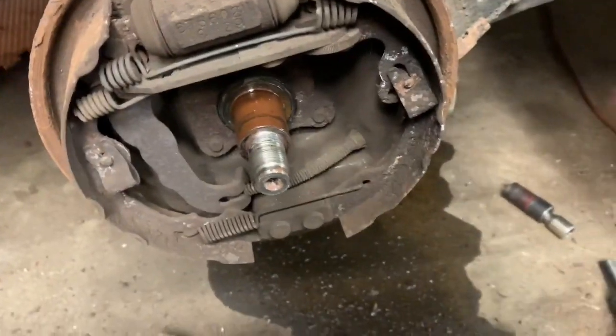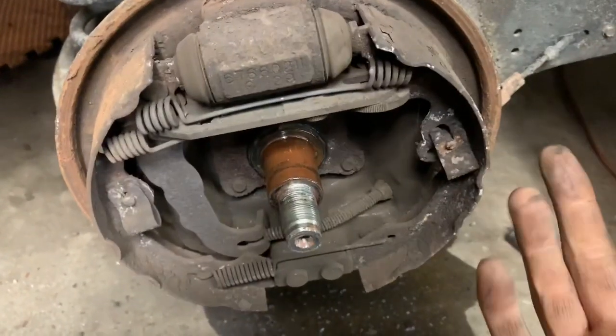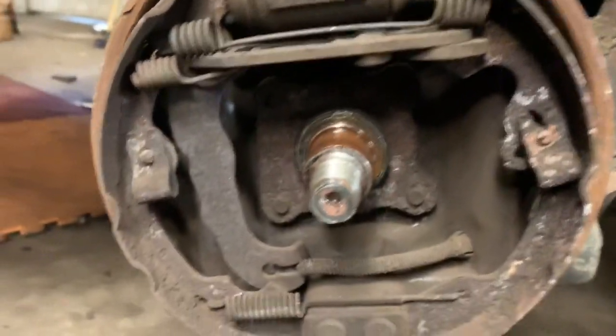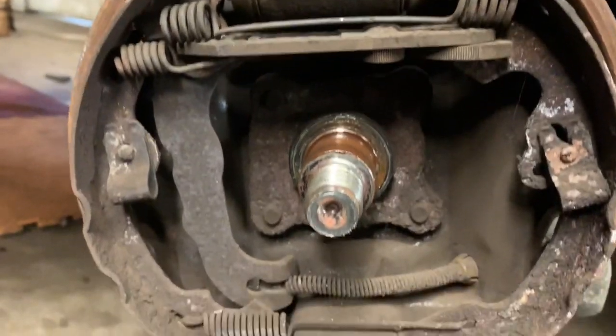It's pretty simple to take these apart — the more complicated part is knowing where everything goes when you put it back together. So we're going to make sure we show you that. I'm going to give you a view of what it looks like before we took it apart. Hopefully you can see all of that.